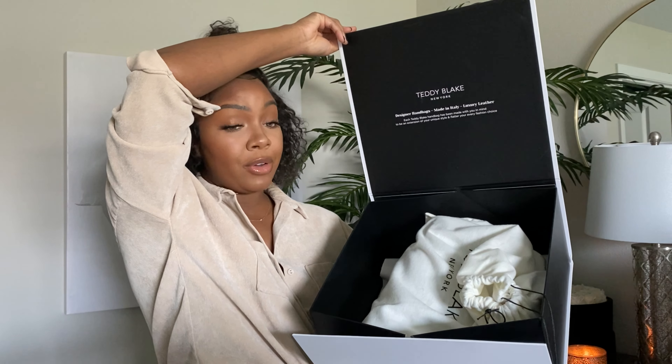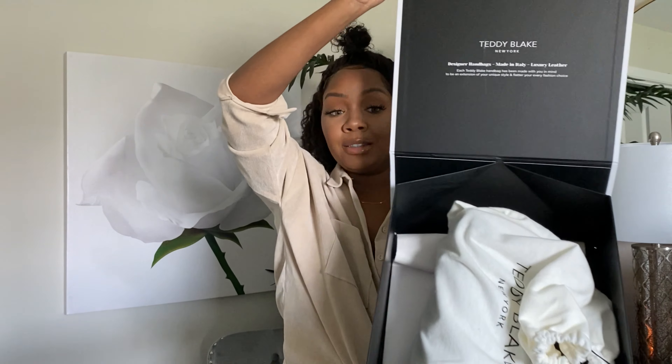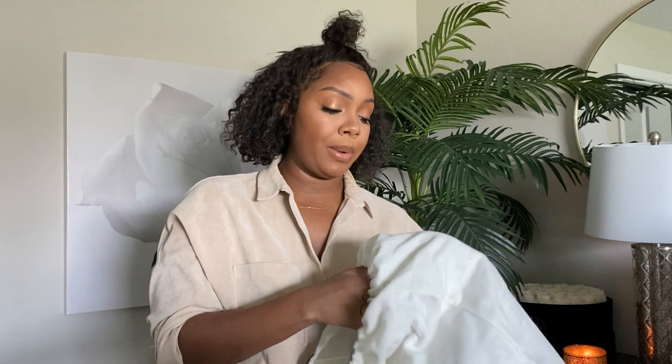Each Teddy Blake handbag has been made with you in mind to be an extension of your own unique style and flatter your every fashion choice. I love that it comes with a duster bag — when I'm not wearing it, I can put it back in the duster to keep the dust off. It's a beautiful duster bag.